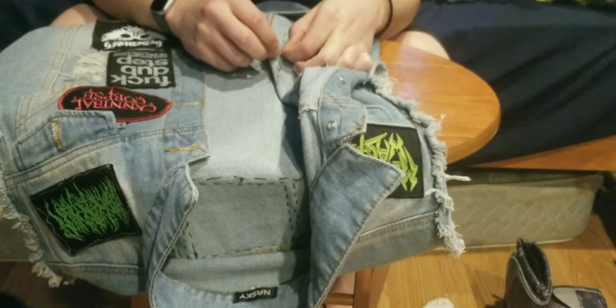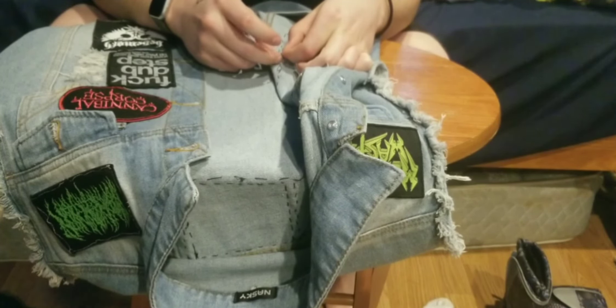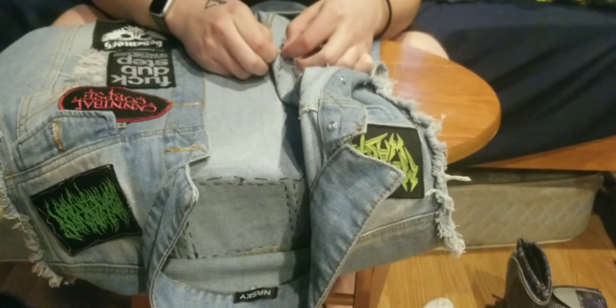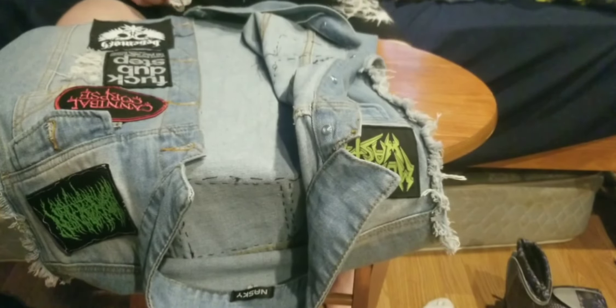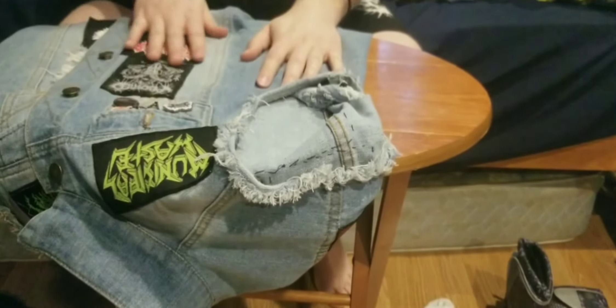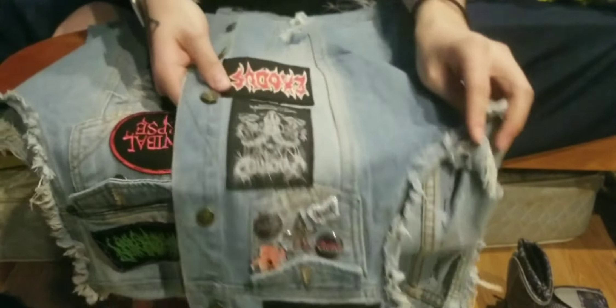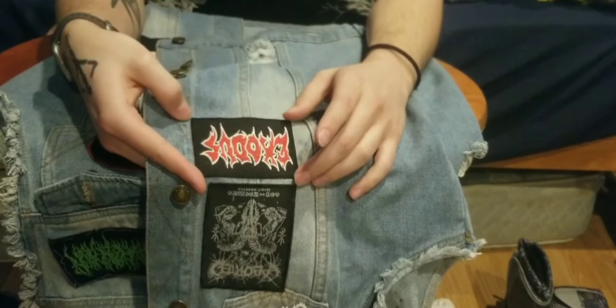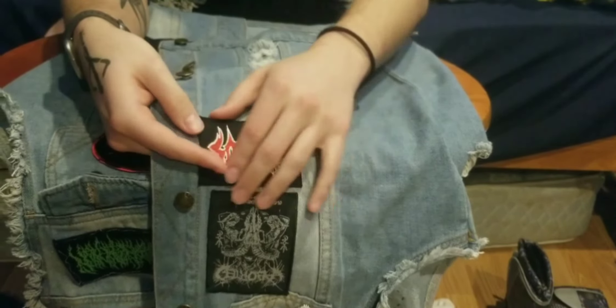It's a little hard to do with these small ones, but there we are. The patch has been put on — it's a better look right there. It's on, they're good.